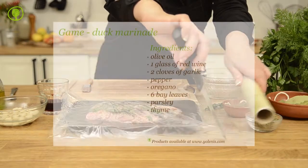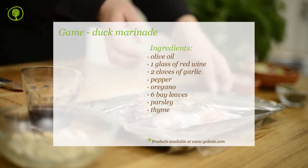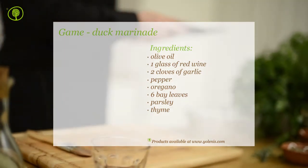You can find products and utensils on our site www.yolenis.com. Yolenis, Mediterranean Food and Taste.